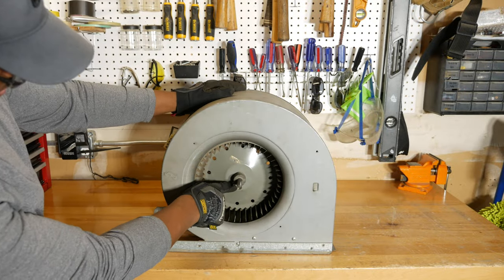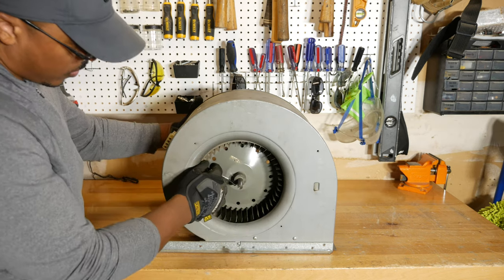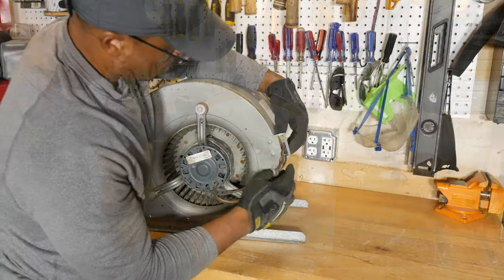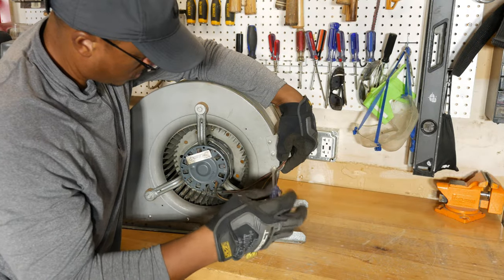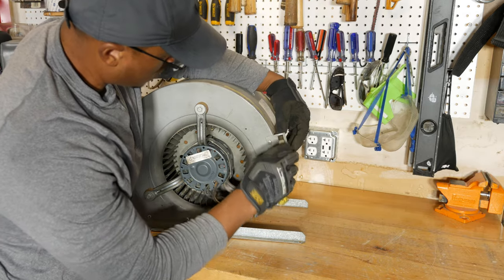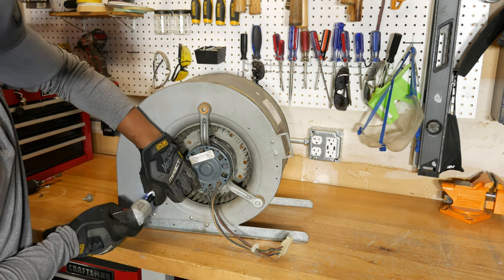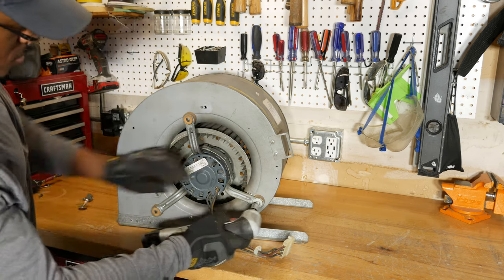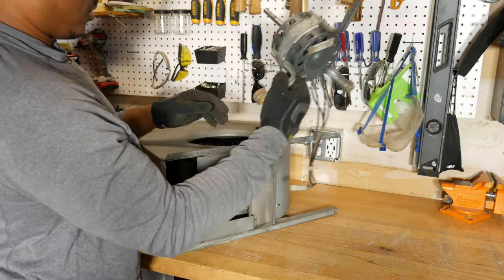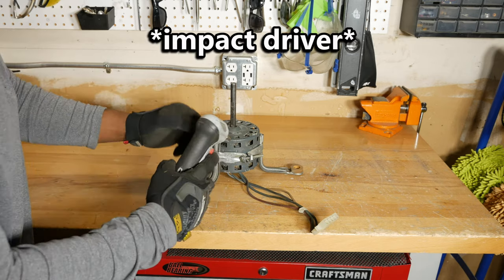With the blower on the bench, I loosened the set screw that holds the wheel onto the motor shaft with a wrench. I then removed the screw that secures the wires to the housing and the three bolts that attach the blower to the housing. Next, I slid the motor out of the housing — a little grease applied to the shaft may help with removal and installation. I then used a ratchet and socket to loosen and remove the belly band from the motor.